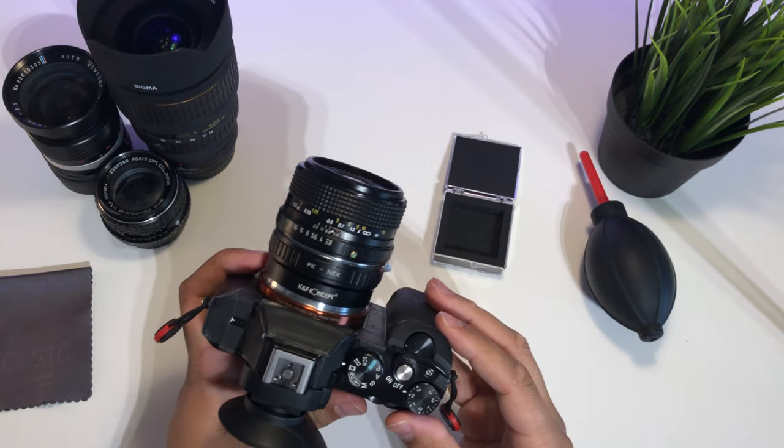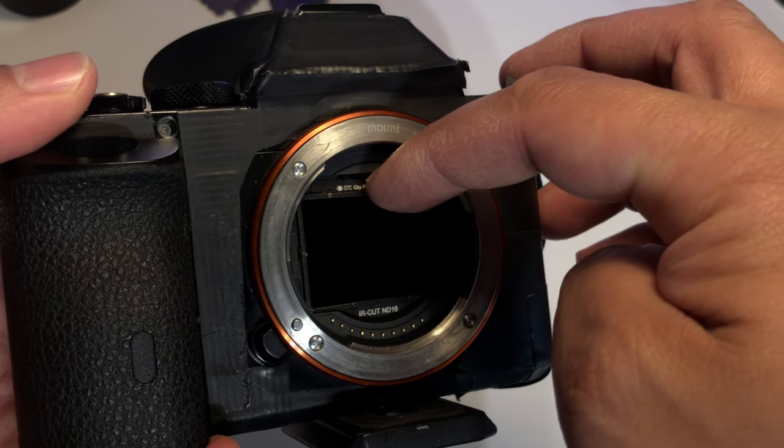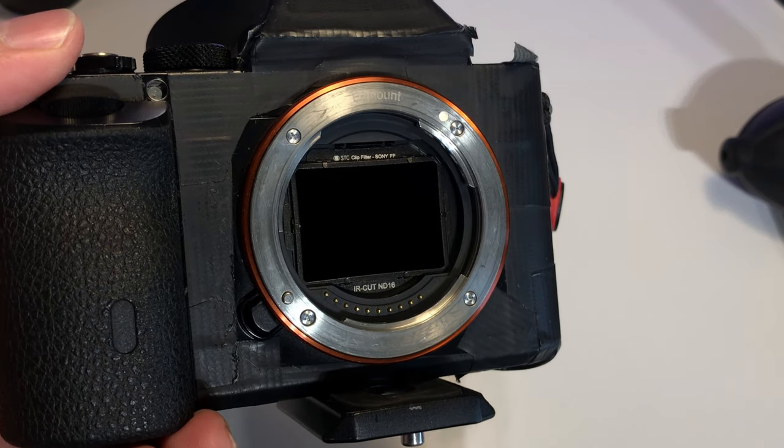I'm really happy with how the videos are turning out now with the ND filter — any lens I put on my camera now has ND filtration, which is really nice. I wish I could shoot more but the weather has been terrible here in Japan these past few weeks. In another video I'll post more shots and a side-by-side comparison to see if there's any quality loss, and I also want to show you how to install and remove the clip filter properly.